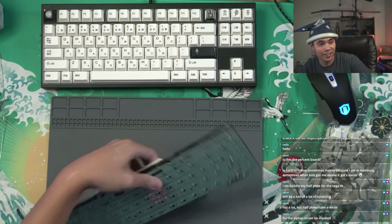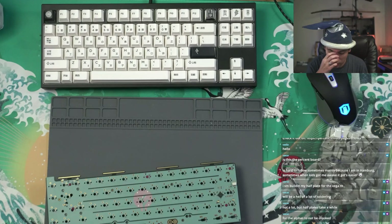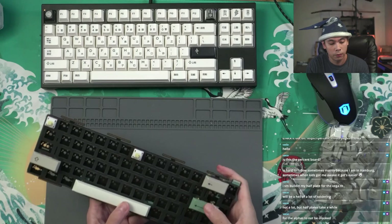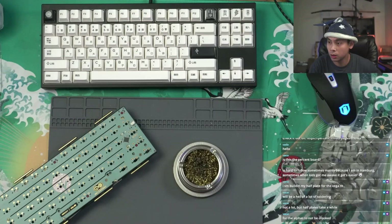For the alphas to not be crooked — normally whenever I do a half plate build or a plateless build, I try to put the keycaps on first and look at it that way. Alright, I think I've got the anchors mostly done. I'm actually going to do the space bar as well — that's another good anchor point.